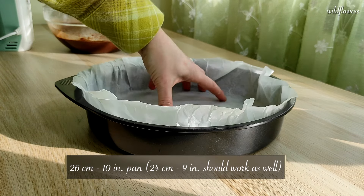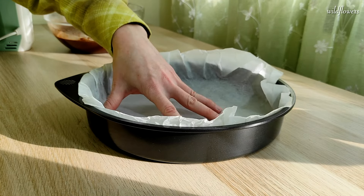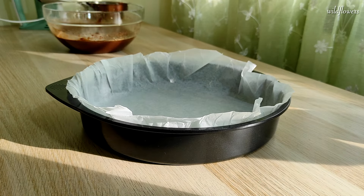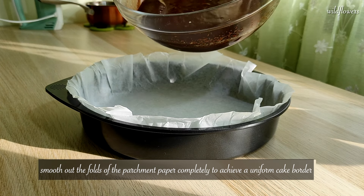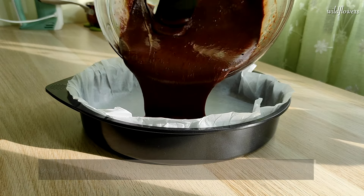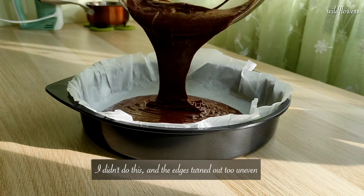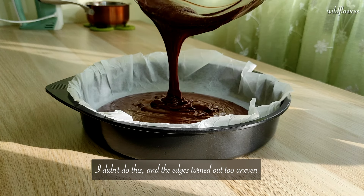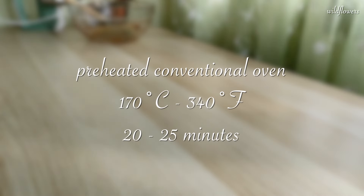I'm using a 26 cm cake pan lined with parchment paper. While a springform pan would be more practical, my temporary kitchen is small and storage is limited. I'm not in the mood to buy extra kitchen stuff until I move into my new house, so I'm using what I already have. Add everything to the pan and level it if necessary. Bake in a preheated conventional oven at 170 degrees Celsius for 20-25 minutes.